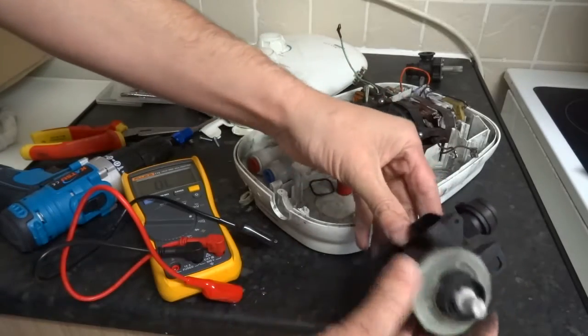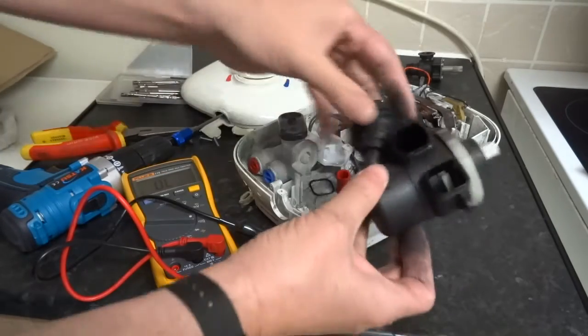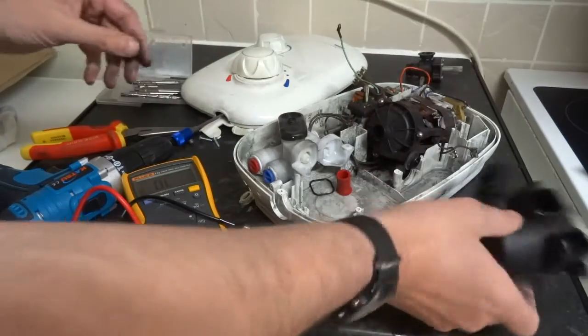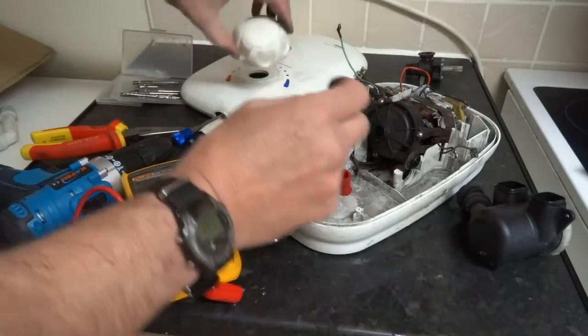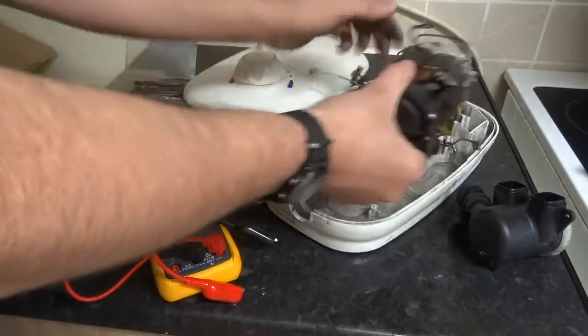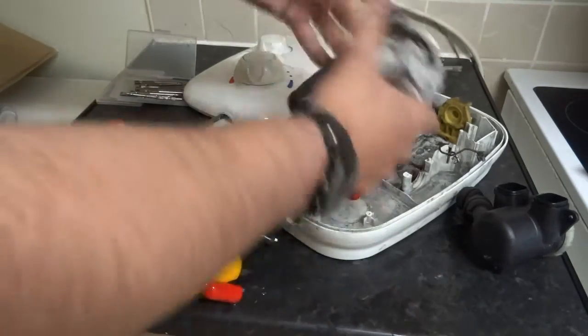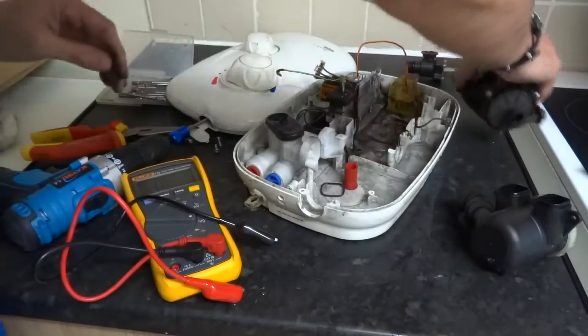So that's your mixer valve - that's what makes it hot or cold. It takes the hot and cold water and mixes it to the desired temperature via that selector switch. There's your motor, full of water. This one's faulty, so chucking that straight in the scrap.